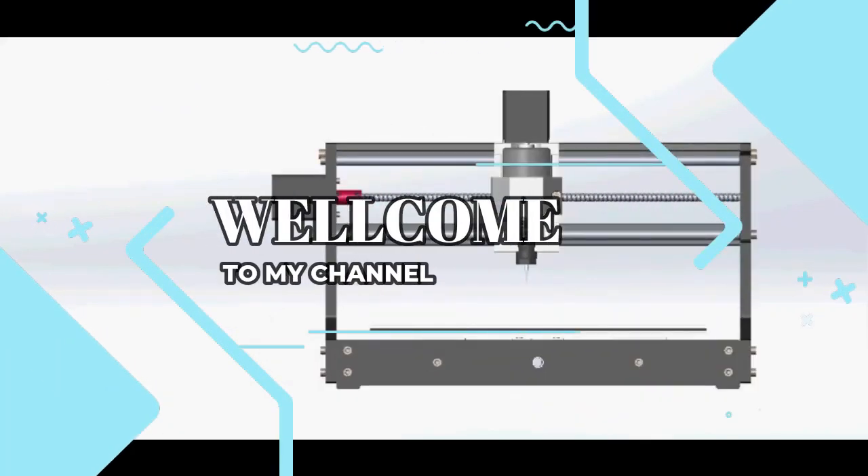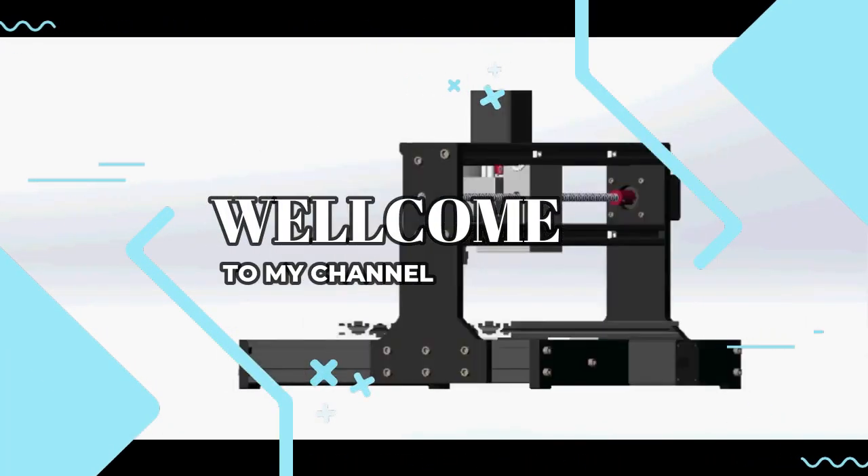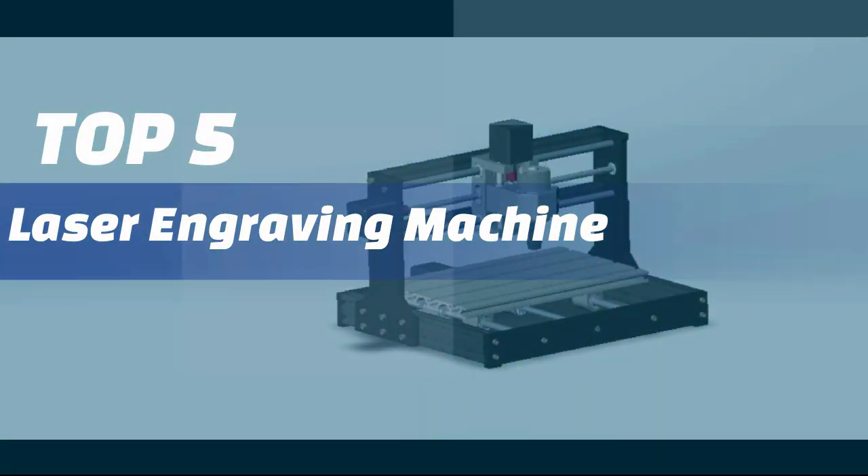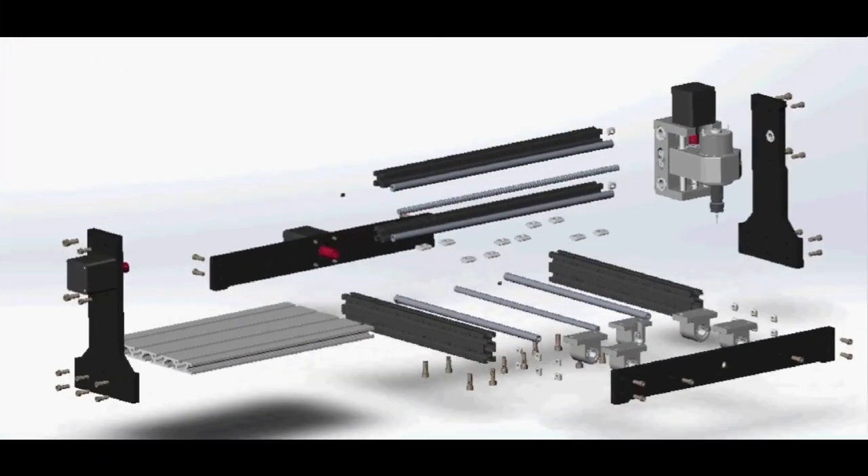Welcome to my channel. In this video, I will show you the global version, the original brand new top-selling laser engraving machine product on AliExpress, with discount price.